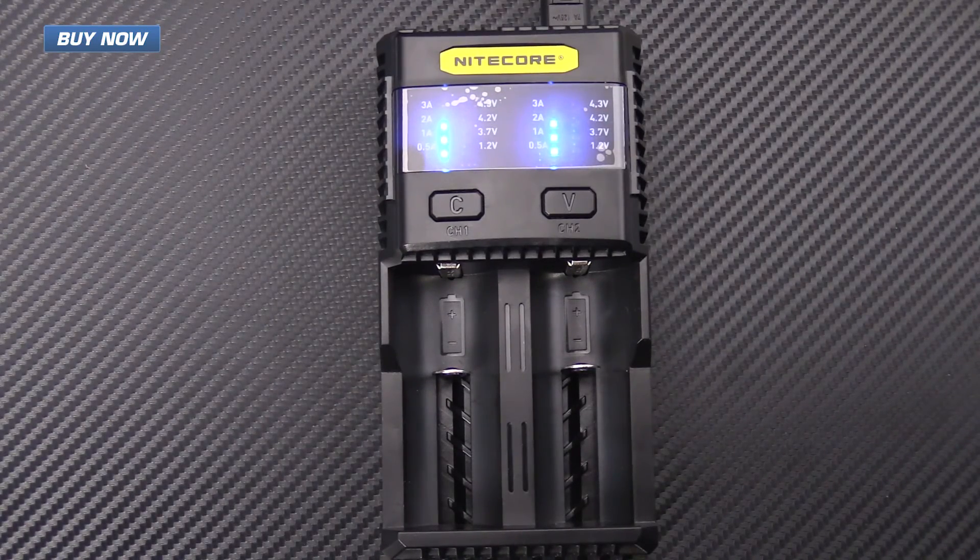Again, that's the SC2 Charger from Nitecore. Check it out now at gpknives.com. Thanks for watching and stay sharp.